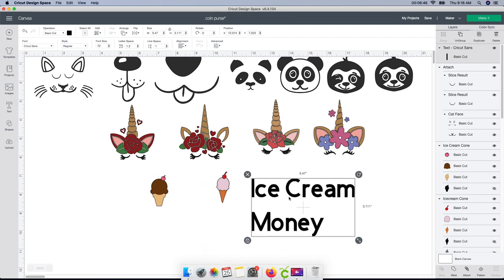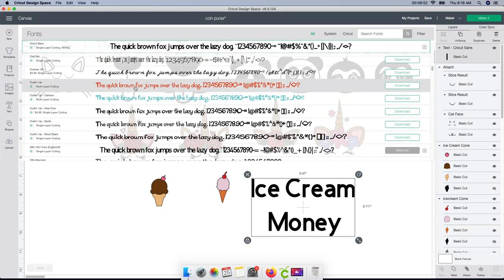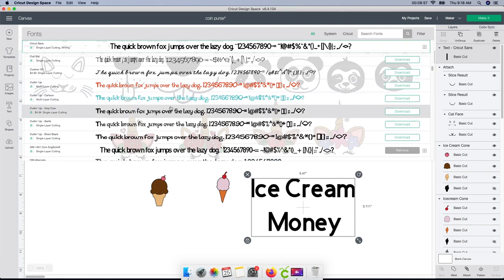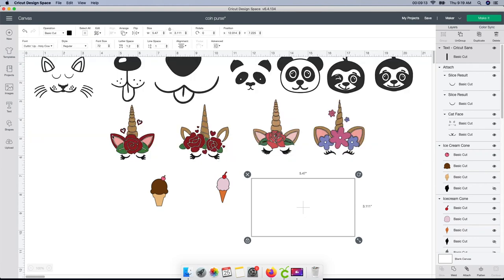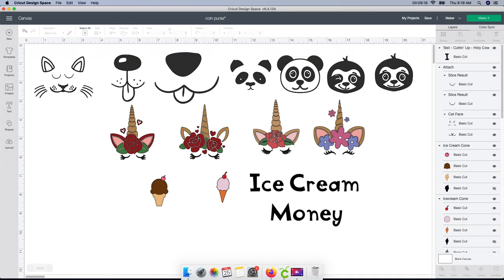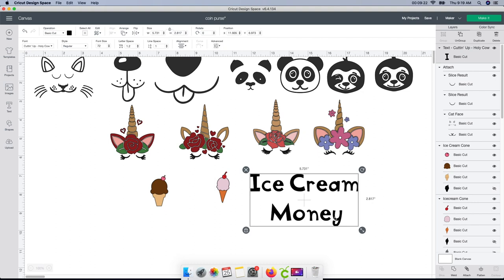Another thing I want to do is change the font. I also don't like how far down the second word is from the first, so I'm going to change that too. I'll go up to the font box and find a font I really like. There was one I was looking at — the green A means I get it free with Cricut Access; normally you'd pay $4.99 for this. Look at how this one looks — it has little holes in it, which somehow reminds me of ice cream.